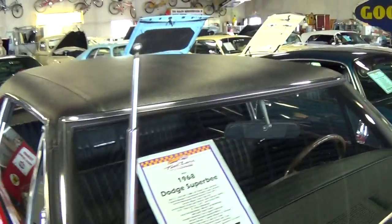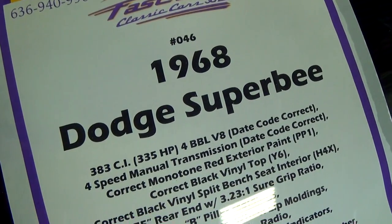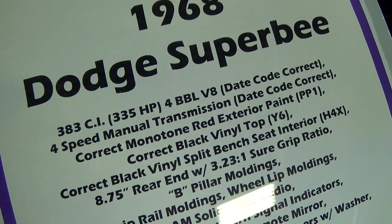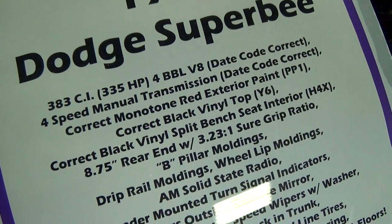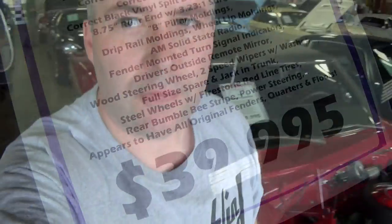Let's go ahead and check out the specs on it. Once again it's a 1968 Dodge Super Bee — it's got the 383 backed by a 4 speed manual, a set of 3.23 gears out back. You guys can pause and read all the details here. Well anyway guys, I just thought you'd like a look at that one. I appreciate you watching and commenting and everything — we'll see you later. Bye.